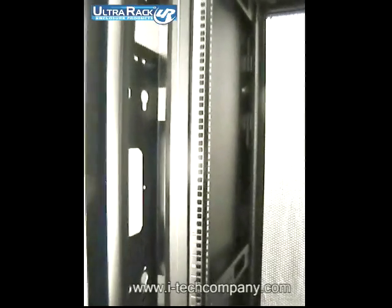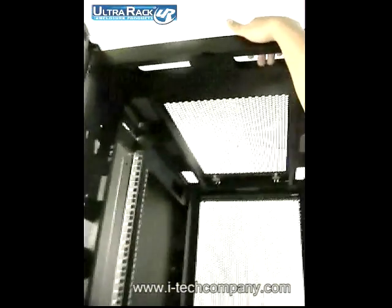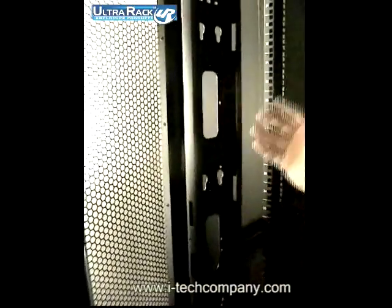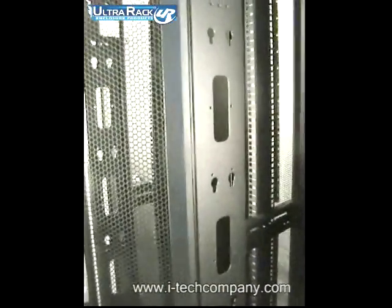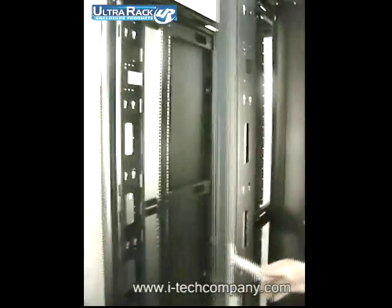Another good feature of this cabinet is cable entry. There are many cable entry points from the top to the bottom and the sides, because when you place cabinets together you have a lot of cables going through. This gives you lots of room for your cabling. Thank you so much — this is the end of the presentation.